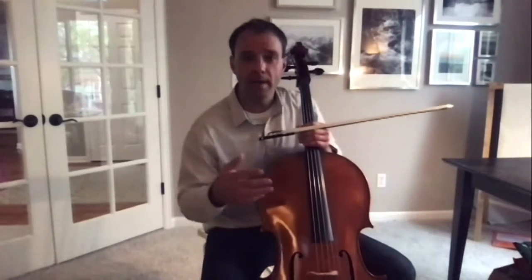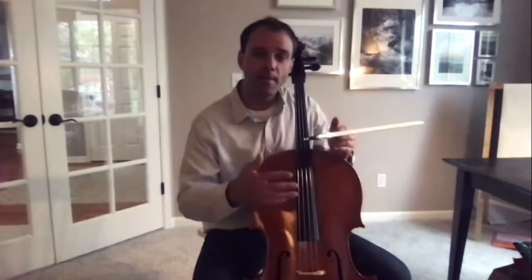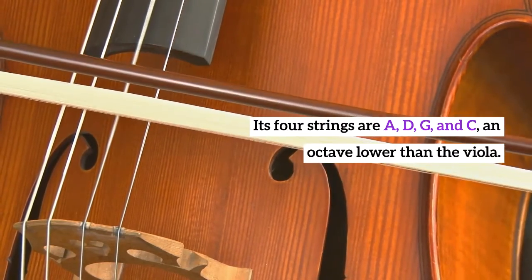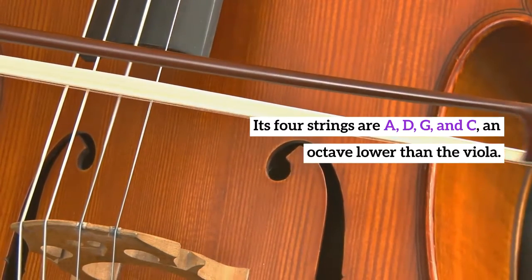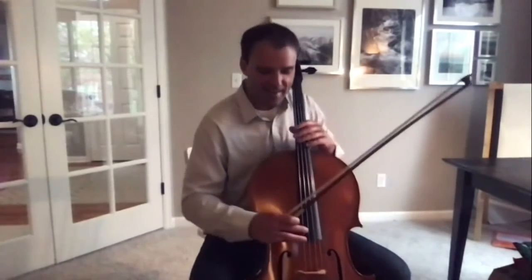Like the violin, the viola, the bass, the cello has four strings. And the names of the strings are actually the same as the strings on the viola: the A string, D string, G string, and the lowest one, the C string. And as they get lower, the strings get thicker. This is my highest string up here, the A string, and this is my lowest, thickest one down here, the C string.